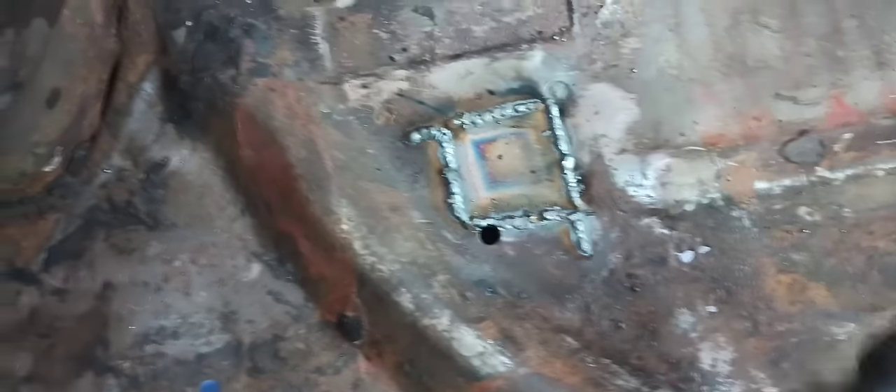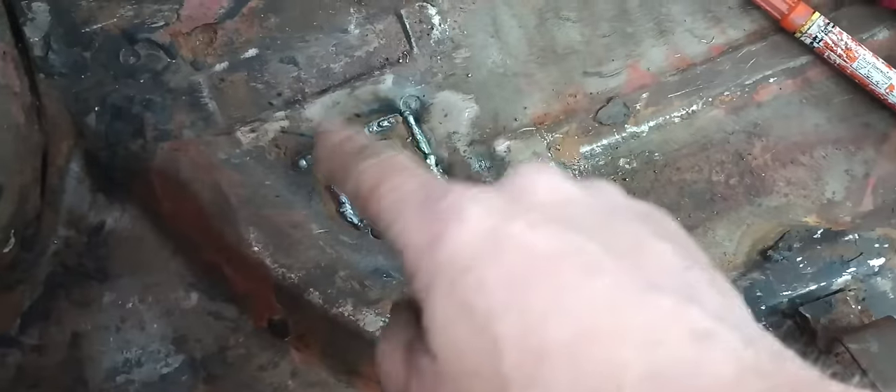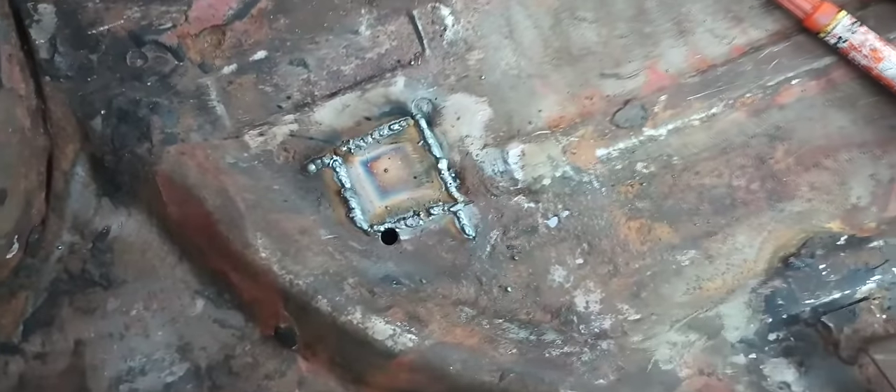Just like that, we no longer have a rust hole — we have a good solid repair. I'm going to come in here with a flat disc and clean this up, then see how big we need to make this next patch. This is what we ended up with after initial grinding. I can come back in with a smaller grinder and smooth this out, but it's in pretty good condition.